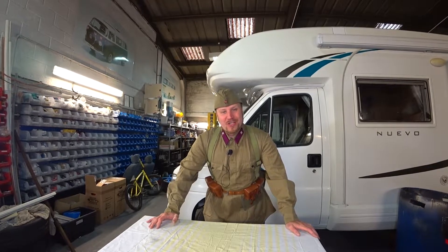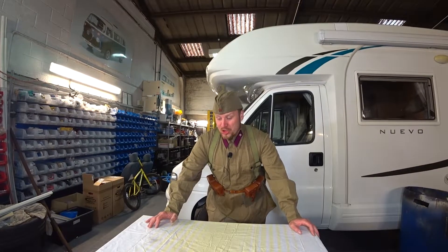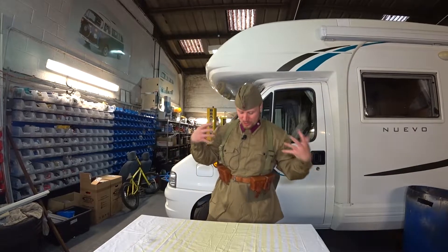Hello, Comrades! Здравствуйте, товарищи! My name is Lex Damidov and you are watching the Second World War Red Army costume review.